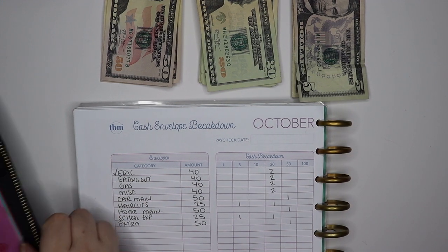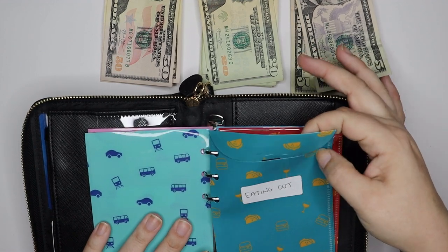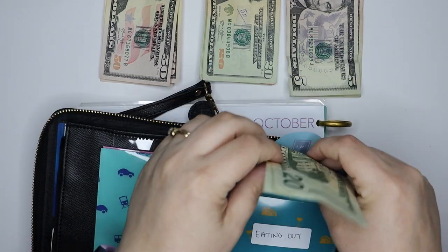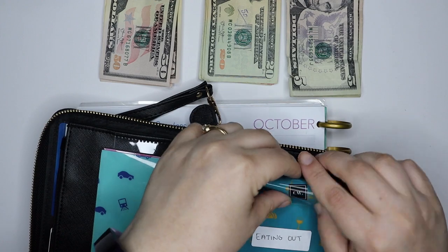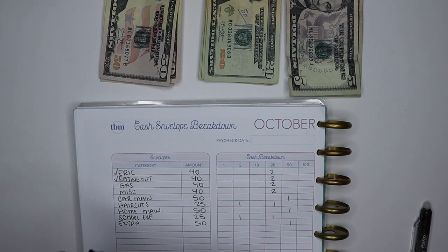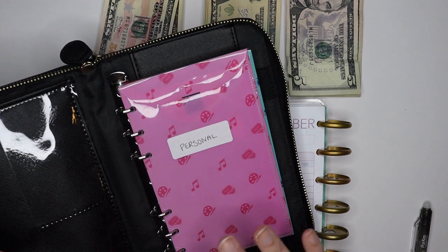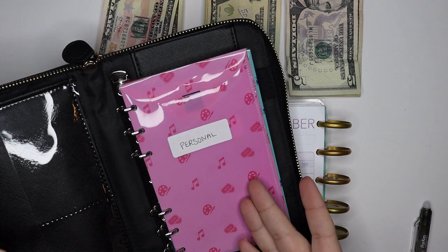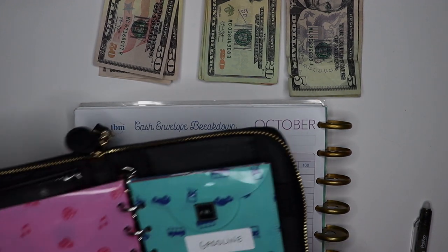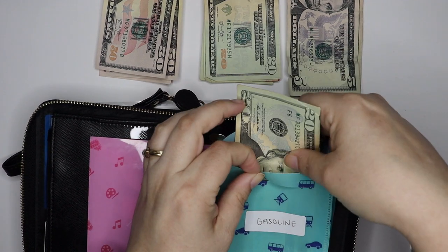We're going to start out with eating out money. I've budgeted $40 for that, so I'm going to flip to my eating out envelope and add two twenties. I skipped over personal money because I'm not giving myself personal money this week — my spending got a little out of control a couple of weeks ago, so I've already spent my personal money for the month. Next up we have gas, which is also going to be $40. I've got my gasoline envelope here and we're going to add two 20s to fill up my gas tank.